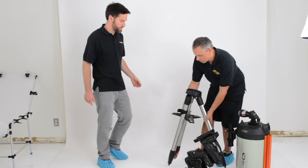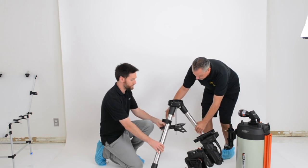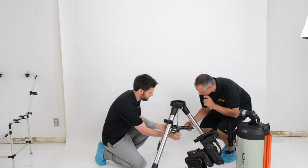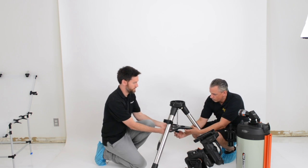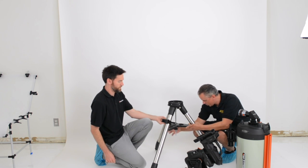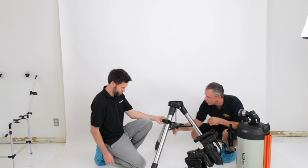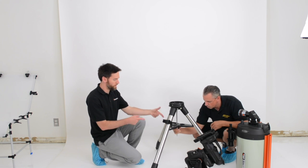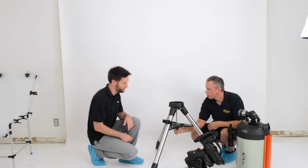So we've got the tripod here, and you can actually collapse the tripod with the accessory tray still installed, which saves you a bit of time. There are recesses in here for that. The spreader bar stays with the tripod at all times, so we don't have to remove that. If you put the tripod in your trunk with the accessory tray on, it actually acts as an anti-roll portion of the tripod.